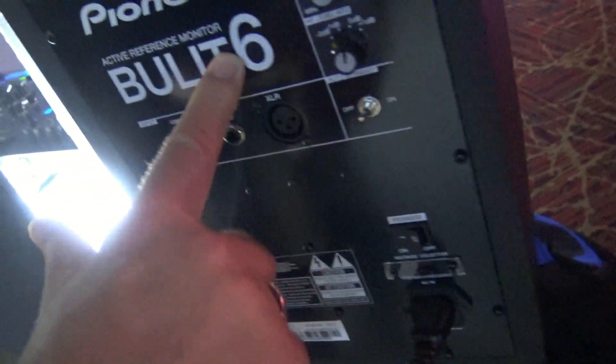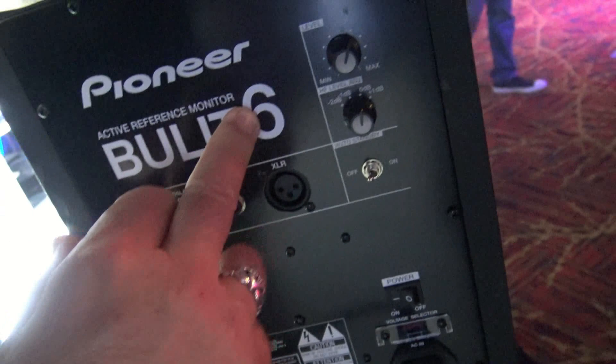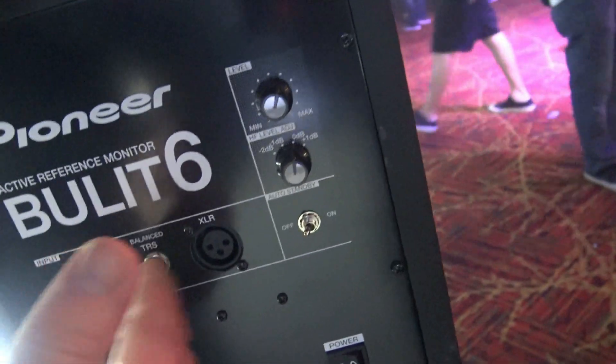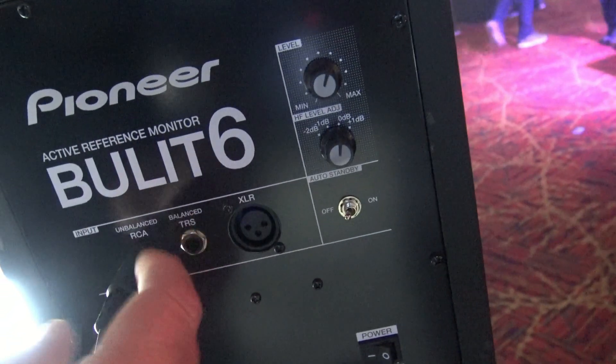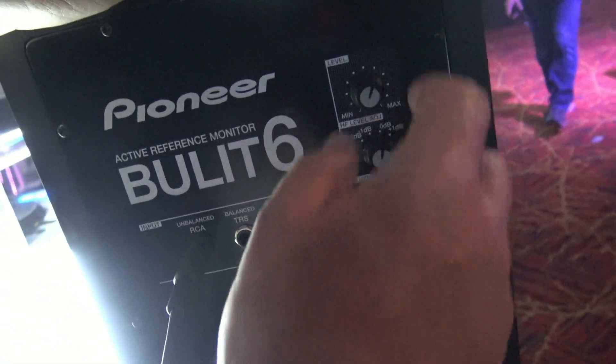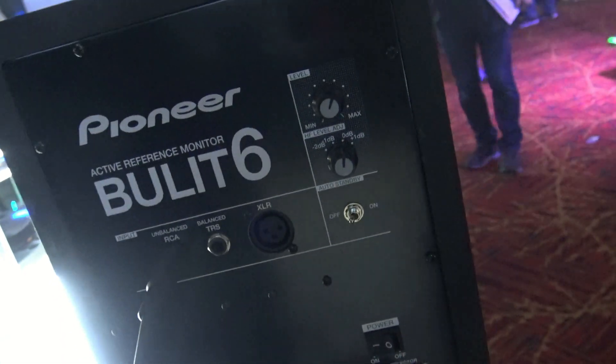You can see it's got a lot of those functions right here. It's part of the Bullitt line with a 5, a 6, and an 8 — love the 6. Multiple inputs: got XLR, got quarter-inch, got RCA, the on/off. I can pick the gains and my volume.